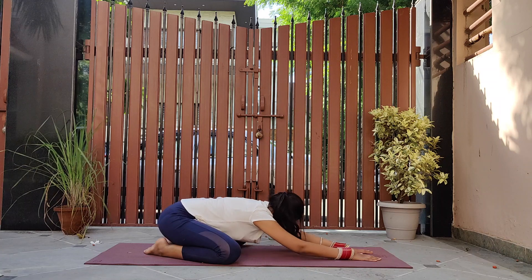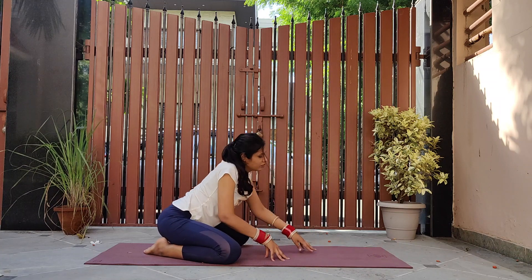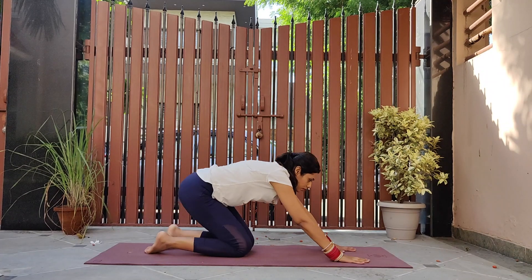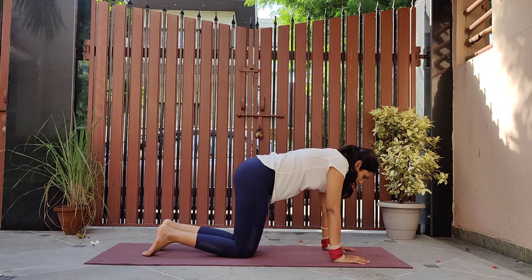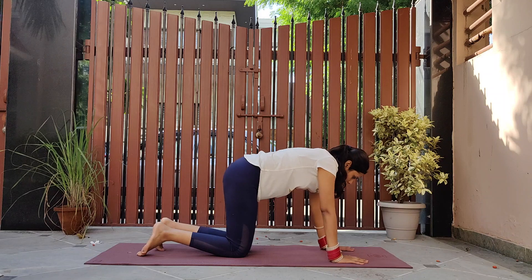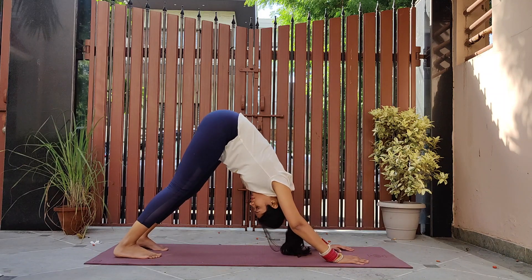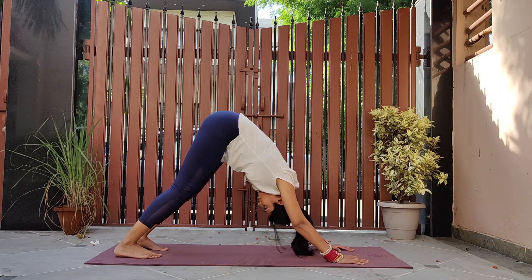Walk your hands back, coming to table top pose, then rising up to downward dog. Keep your spine and head in one line, pushing your chest towards your thighs. Feel the hamstring stretch and adjust yourself in downward dog.